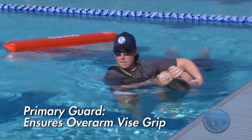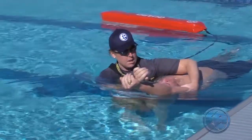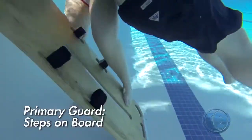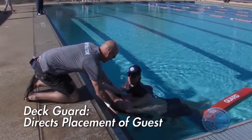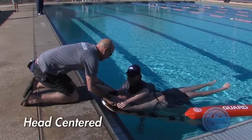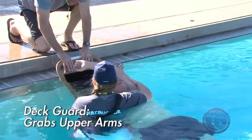At the extrication point, the primary guard ensures an overarm vice grip is in place in preparation for placing the guest on the backboard. The deck guard angles the board into the water. The primary guard steps on the board to stabilize it. The deck guard then directs the primary guard to ensure the guest is placed properly on the board and the head is centered in the head space area.